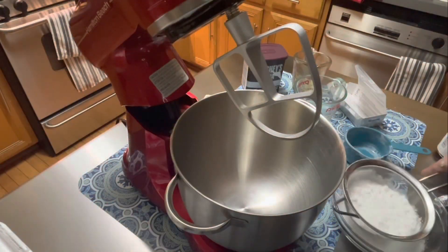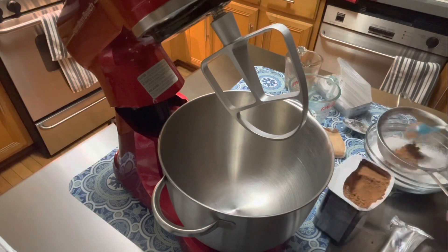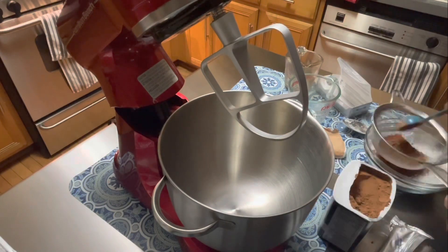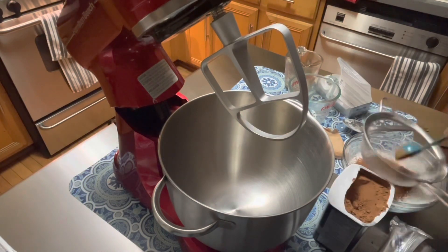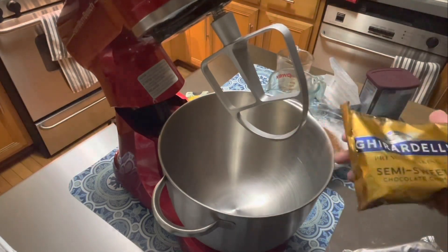Hi everyone, so this is how I made my chocolate whipped cream frosting and it was super, super delicious. One cup of powdered sugar, sifted because it was from an open bag. Two tablespoons of Hershey's unsweetened cocoa powder.